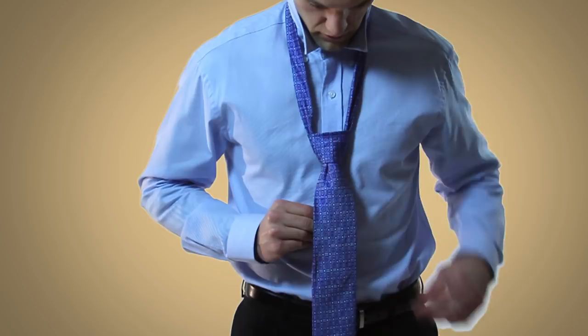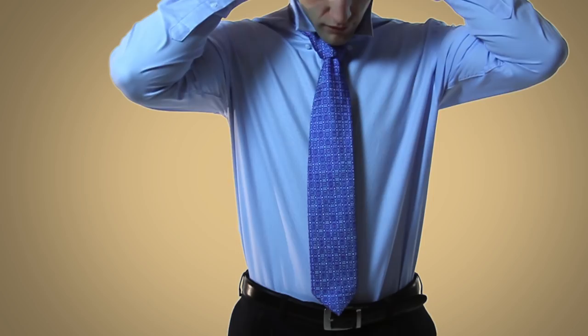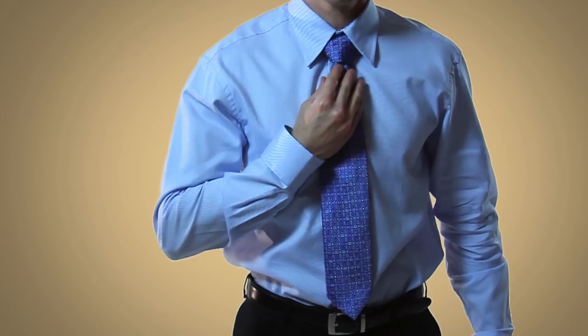As you can see, the double Windsor produces a nice, wide, symmetrical, triangular knot. Because of the knot's width, it works best with a spread collar. As far as the length of the tie is concerned, it should just reach the top of your belt. Also, you can use your pointer finger to make a nice dimple, and then give it a little snug to make the dimple stay in place.